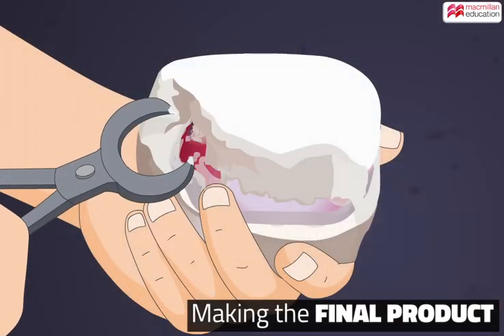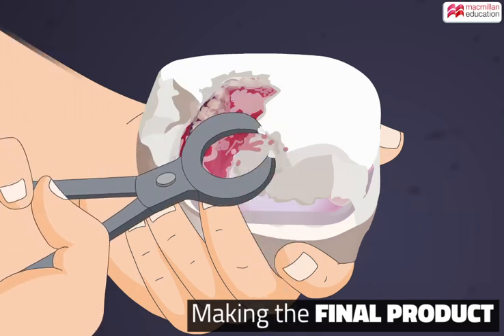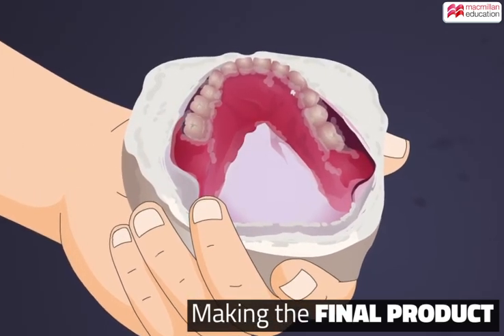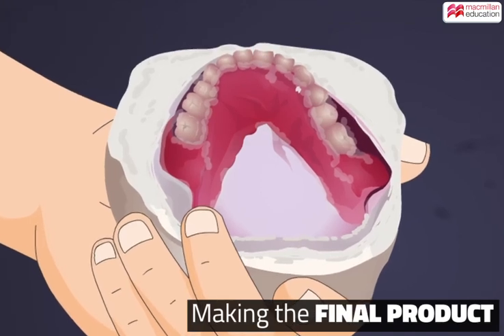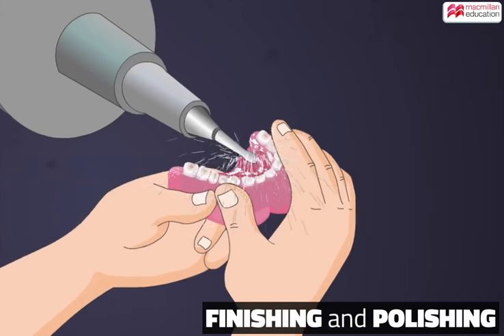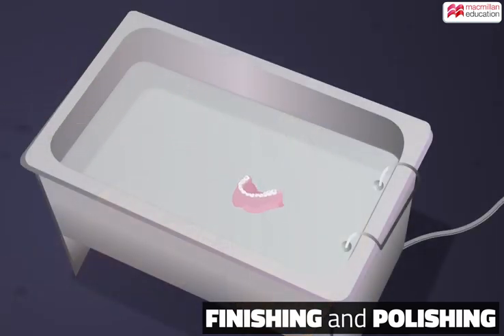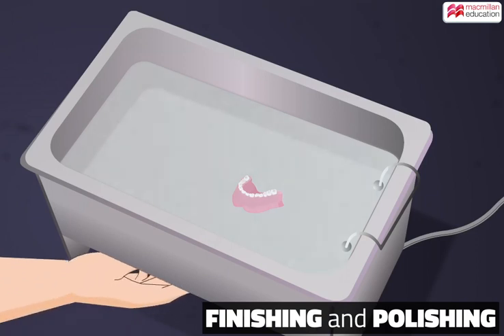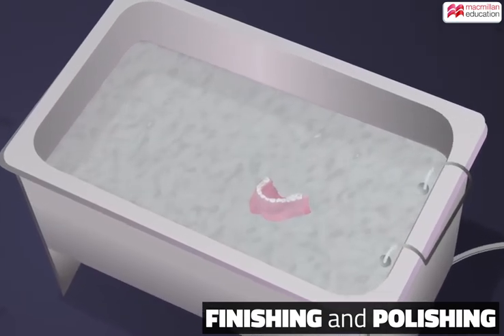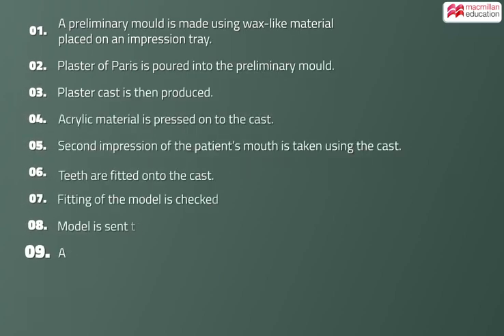The plaster cast is easily broken down when it is cooled. The false teeth are now securely rooted in the acrylic gums. The base is trimmed, polished, and cleaned. Let's have a look at the making of false teeth once again.